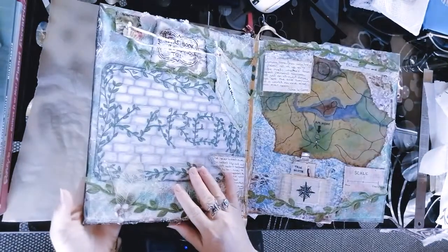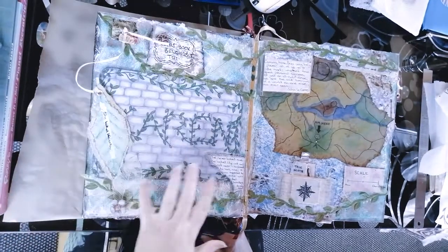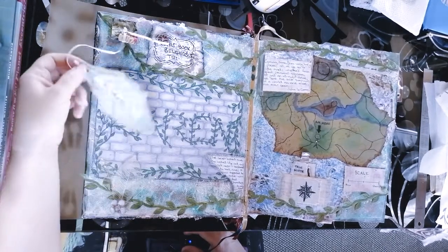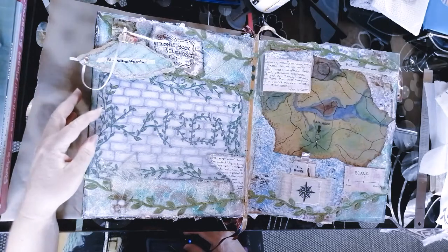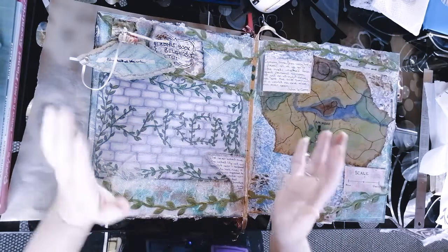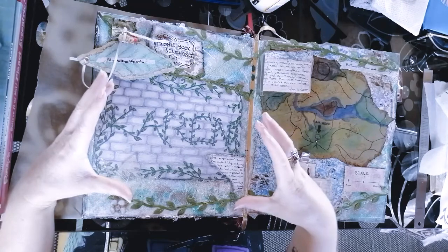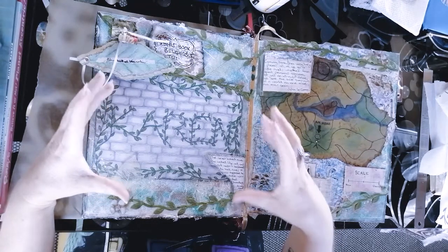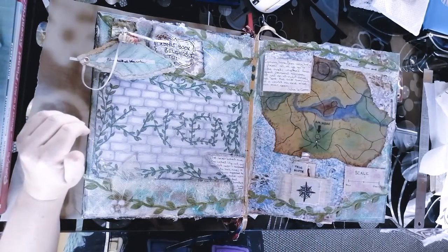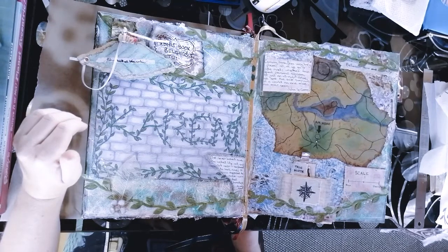In this art journal, this is my version of the craft activity we're going to be working on today, which is all about you and your name. Basically, we're going to be creating a piece of art that is entirely focused on your birth name — your first name, the name you were given when you were born.